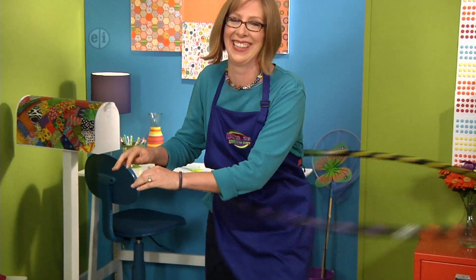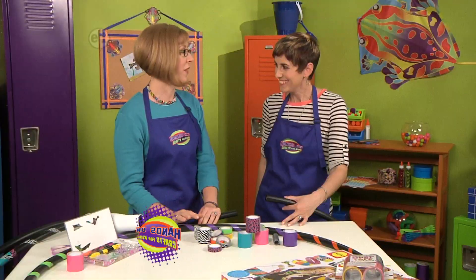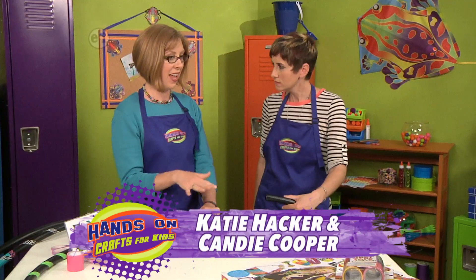Hula hoops are one of my favorite toys and did you know you can make your own? I'm so excited! It's really easy and it's fun, and today we're talking about shapes — look at this gigantic circle!